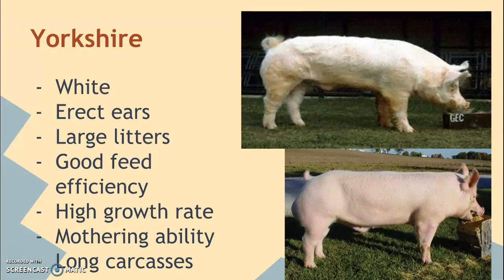Yorkshires also have very large litters, very similar to the Landrace. They also have good feed efficiency, a high growth rate, and are known for their mothering ability and long carcasses — very similar to the American Landrace, but with erect ears, not floppy ears.